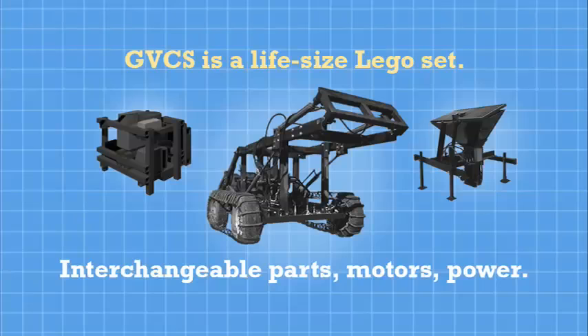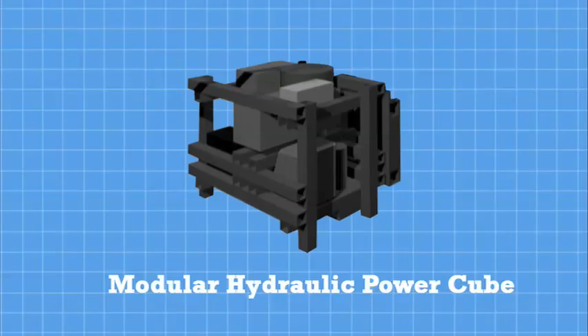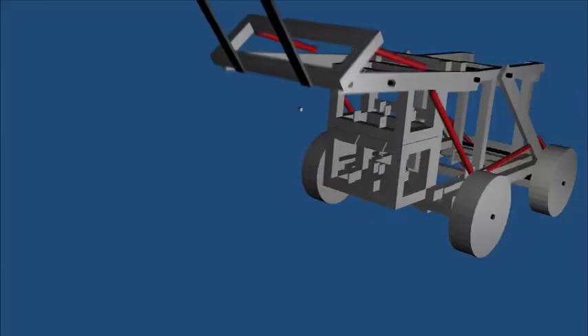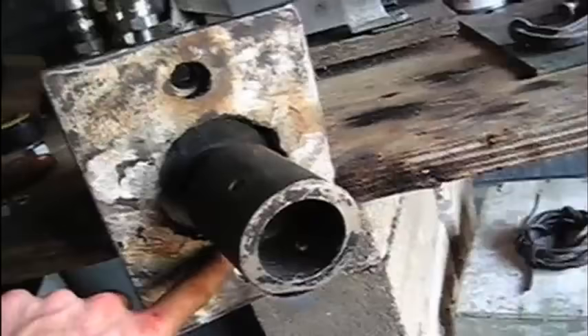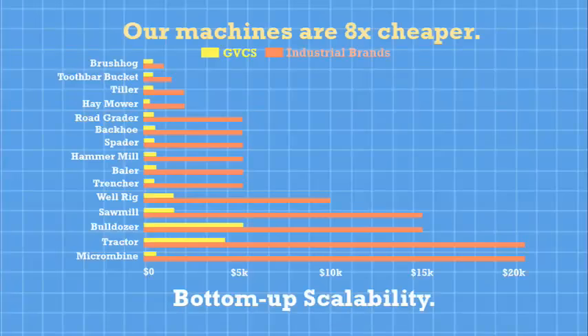The Global Village Construction Set is like a life-size Lego set in which motors, parts, and power units can interchange. Thus far, we have prototyped eight of the 40 machines and have published all of the 3D designs, schematics, instructional videos, and budgets on our Wiki. The cost of making or buying our machines are on average eight times cheaper than buying from an industrial manufacturer.